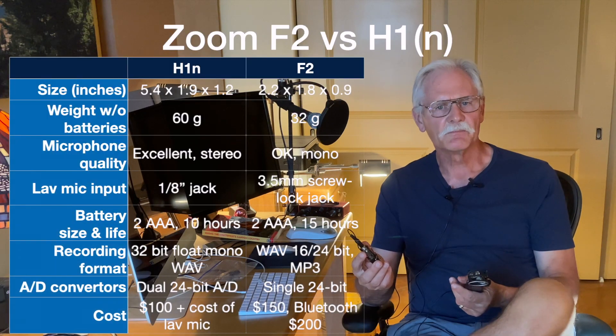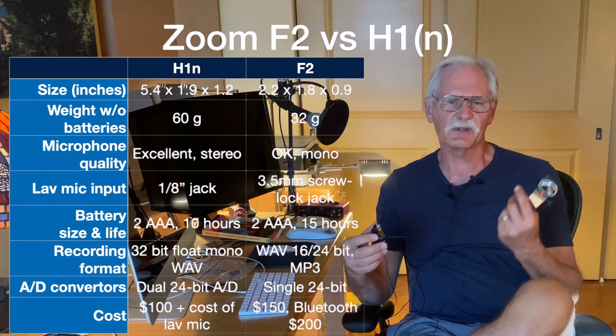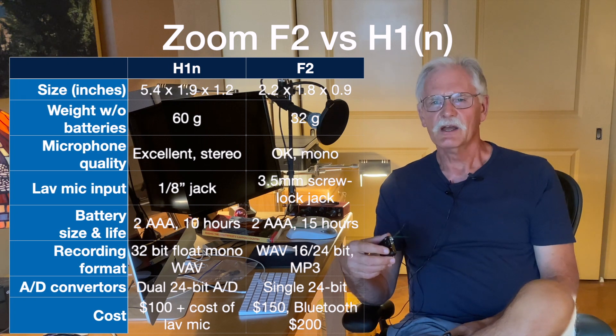How about the cost? They're pretty close when you include a lav mic for the H1, but you pretty much have to get the F2 Bluetooth model. It doesn't have any buttons to change tracks for playback, so if you want to check that your audio sounded okay in the field, you pretty much have to have the Bluetooth and a smartphone with the app to cycle through the tracks on the memory card.